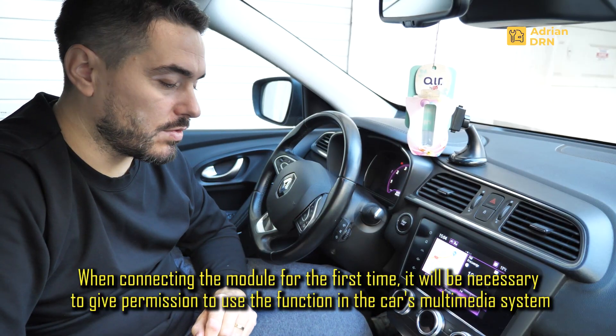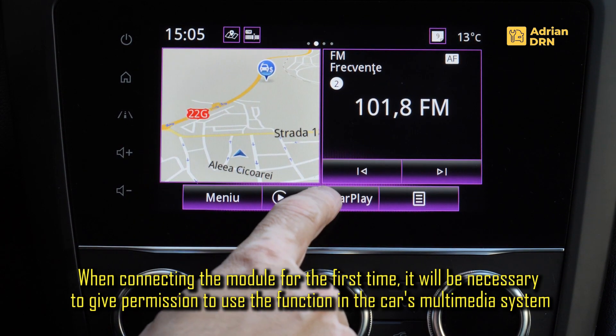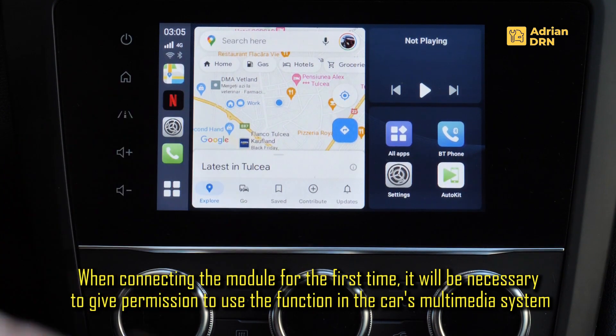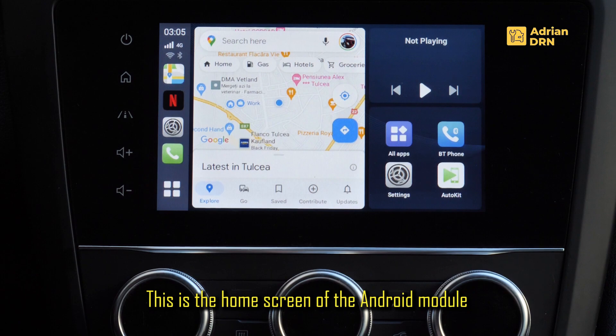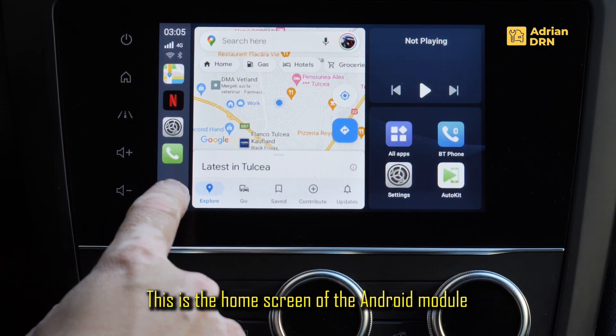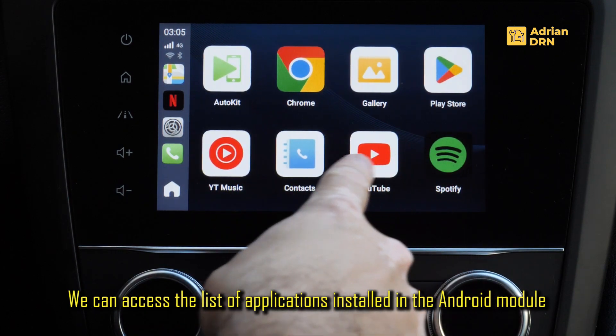La prima conectare a modulului vi se va cere acordul de a accepta conexiunea spre Apple CarPlay. Ii dam OK, dupa care imediat ce am dat OK va fi afisat menu-ul modului. Acesta este ecranul principal, din el putem avea acces la lista de aplicatii.